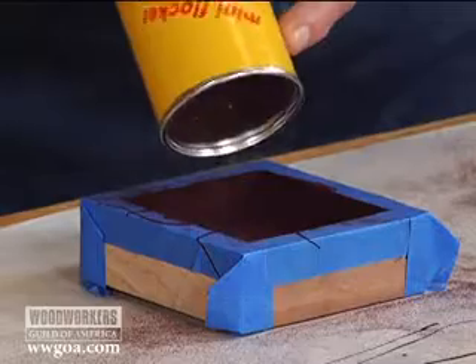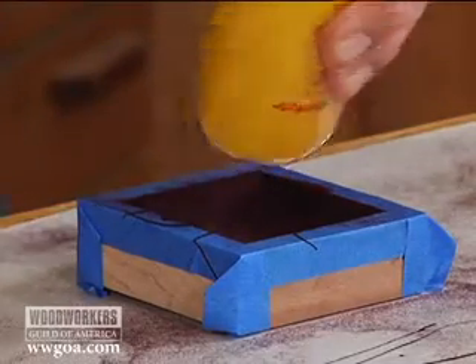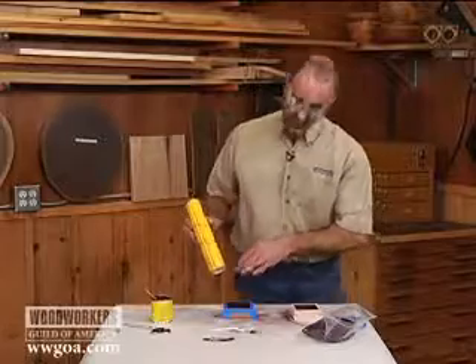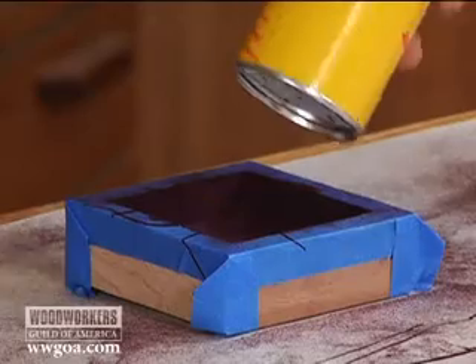Make sure that I'm getting it on the sides. Make sure I'm getting it on the bottom — good coverage everywhere. The directions say: when you think you've got enough flocking in there, put some more in. You want to make sure you've got good coverage.